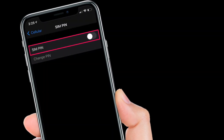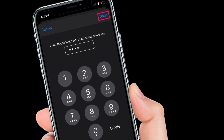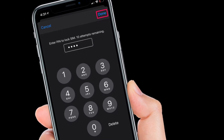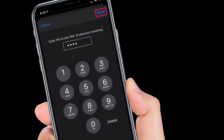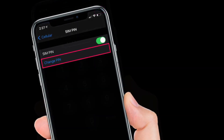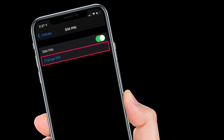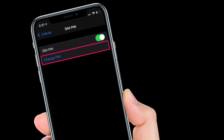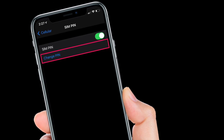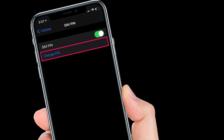Now, tap on the toggle to enable SIM PIN. You will be prompted to enter your default SIM PIN to lock your SIM card. Type in the four-digit PIN and then tap Done at the top right corner of the screen. Now that you have locked the SIM, you will need to set a custom PIN. To do this, tap on Change PIN, enter the current default PIN, and then enter your preferred PIN. There you go — you have successfully managed to lock the SIM card on your iPhone.